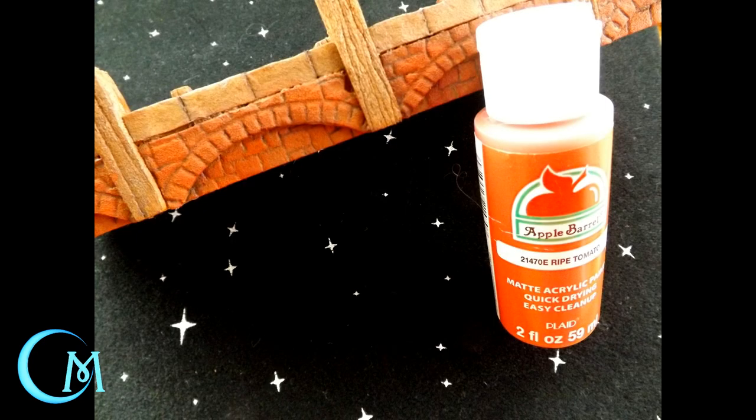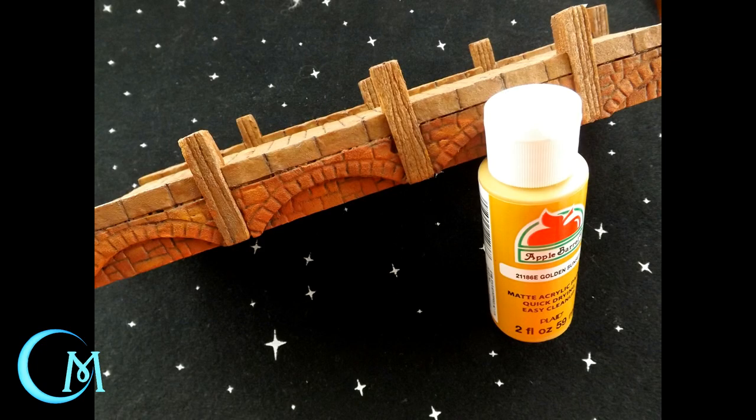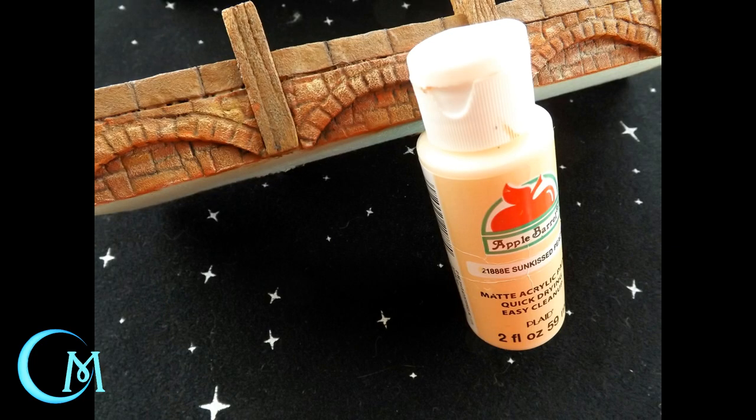Once you finish with the Tuscan Red, let it dry enough so that the colors won't completely muddle together. Then you move on to Ripe Tomato, dropping coverage down from about 80% to about 50%. I find it helps to keep the brush a little bit drier — almost like a dry brushing technique. After Ripe Tomato, move on to Golden Sunset and then wrap it up with Sunkissed Peach, again dropping your coverage each time. Little by little you'll end up with that brick-like appearance with streaks of color and the deeper red showing through underneath.